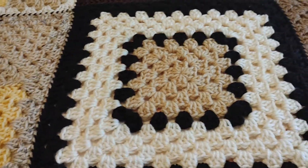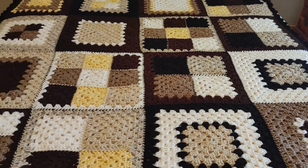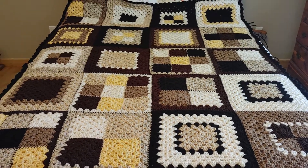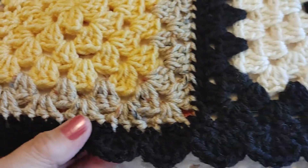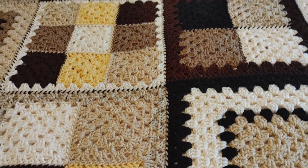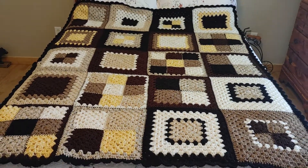I finished it off with black. It is 52 inches wide and 64 inches in length, and I also put a one-inch black border all the way around. This is a twin size bed, so it covers up pretty much the top of it.